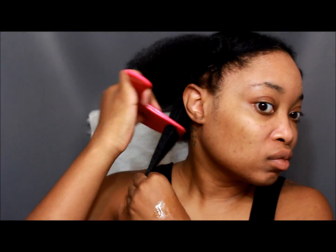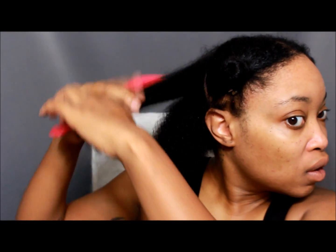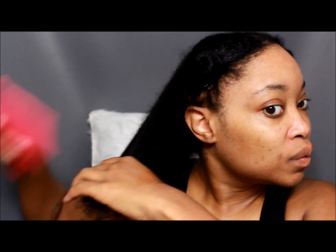I'm going to take that back section, part it into two, and comb it starting from the bottom, working my way up. That is how you keep from pulling all your hair out. Ladies, that is the correct way to comb your hair.